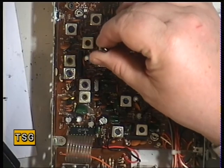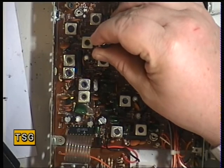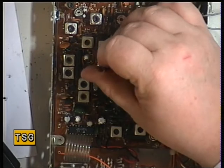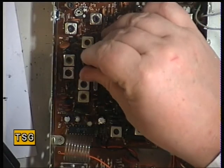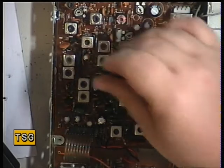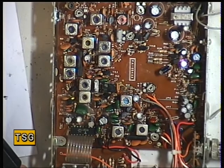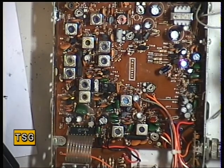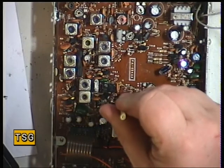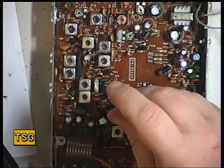Continuing through the alignment: L4, L5, L6. At one point it sounds like it goes in totally the wrong position, but we carry on through.